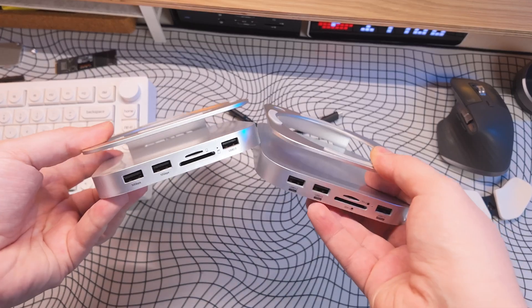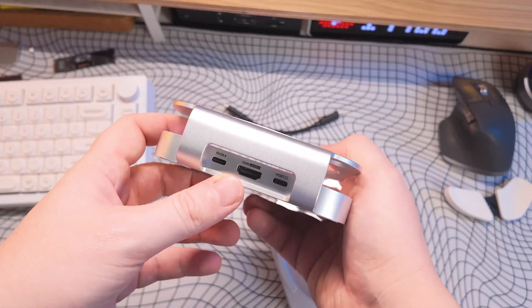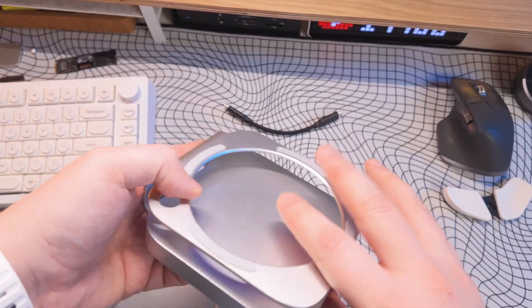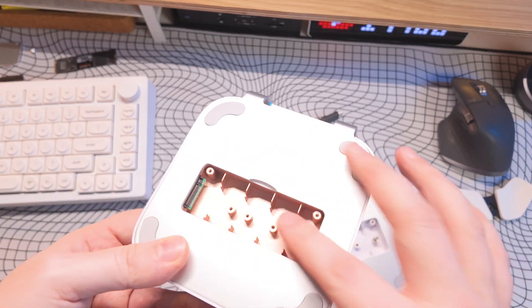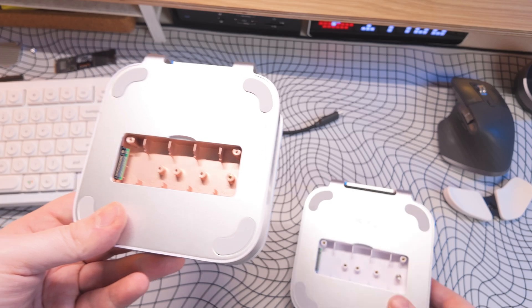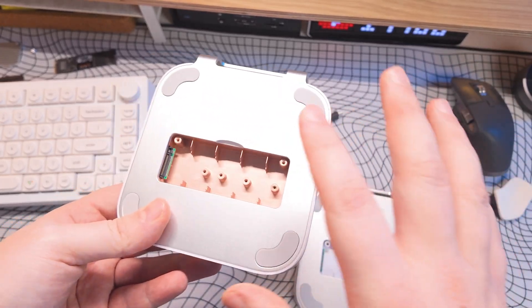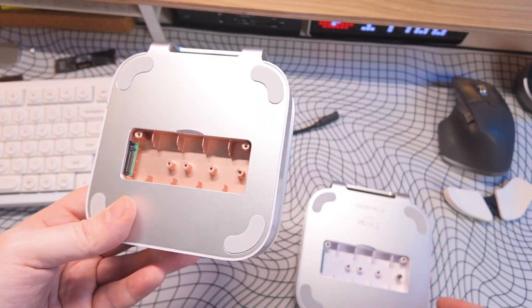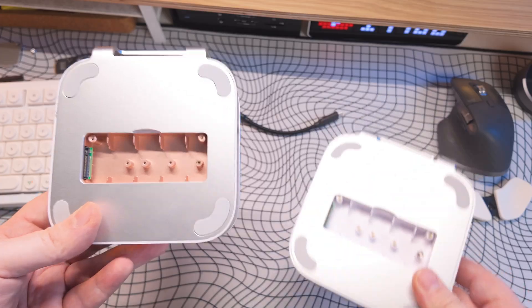Both models do generally look the same. The new one they've sent out does have an HDMI port on the back, whereas the old one didn't — I believe it's a different type of model. On the bottom where the NVMe SSD goes, the new one has a gold coating, whereas the old one doesn't. Whether or not that helps with the Wi-Fi issues, I don't know, but we'll test that out.